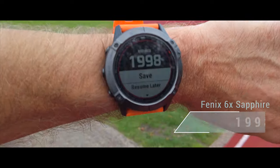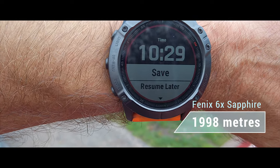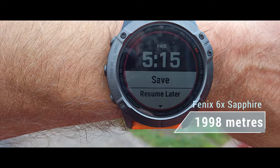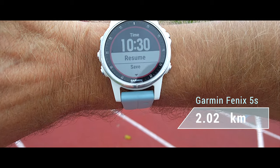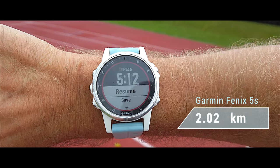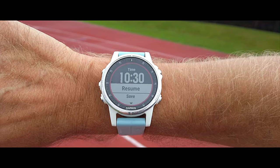Finished. The Fenix 6 connected via ANT+ measured a time of 10:29 for two kilometres and 1998 metres uncalibrated. The Garmin 245 connected via Bluetooth to the same footpod measured 2.02 kilometres. Same footpod, just transferring data via Bluetooth or ANT+ — that's the only difference, along with different watches.